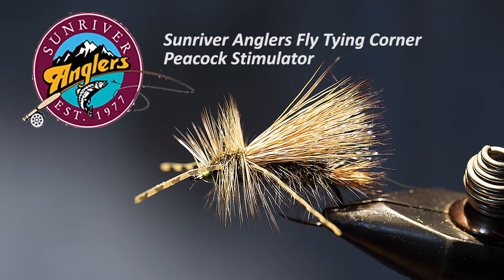Welcome to the Sunriver Anglers Fly Tying Corner for this month. I'm going to tie a peacock stimulator. This is a fly I use a lot during the mid-summer time periods when we've got bigger bugs about, and believe it or not I use this a lot in our area lakes.